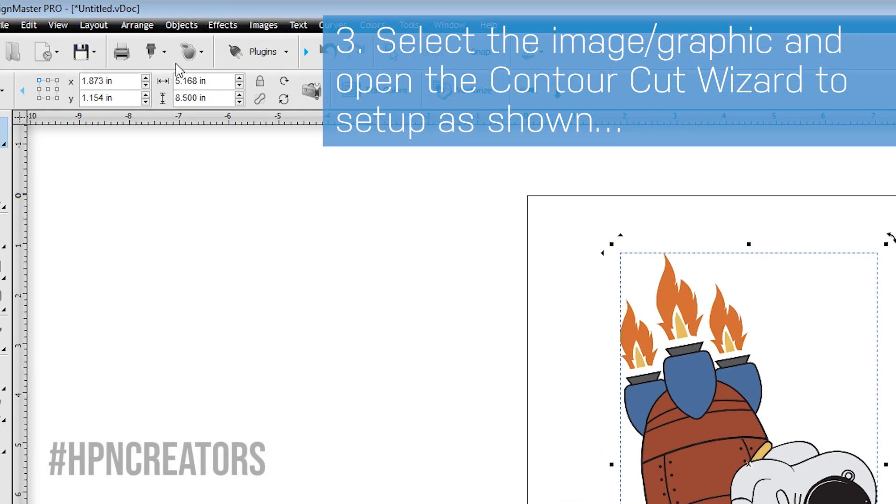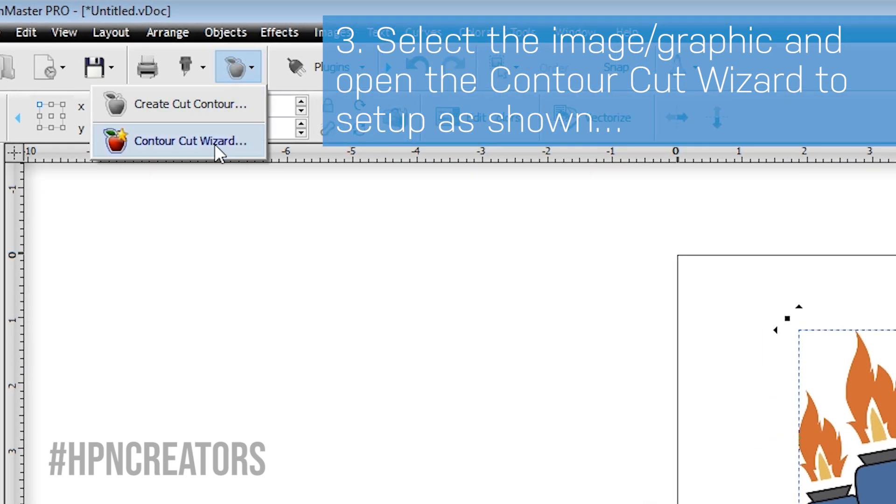With the graphic selected, go to the Apple icon on the top toolbar and choose the Contour Cut Wizard.